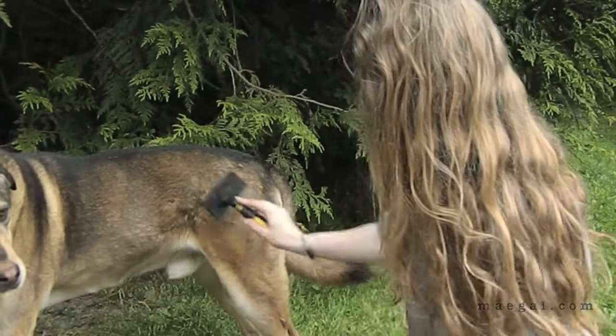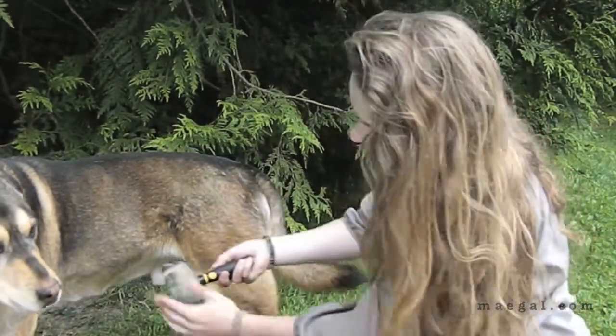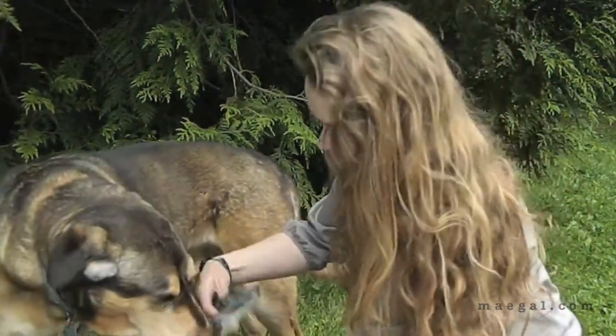Also Rocky really does not like being this far away from me when I brush him — he keeps trying to inch closer and closer. Poor dog.